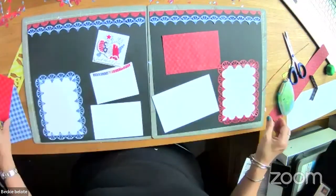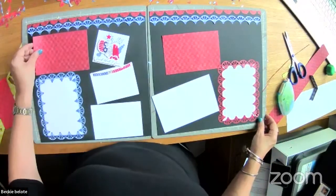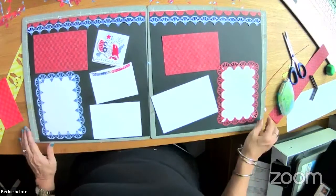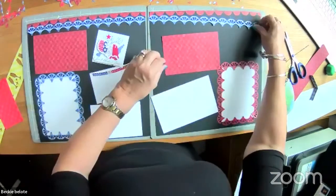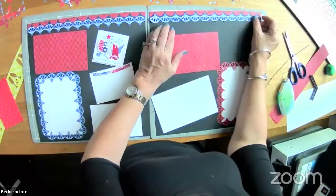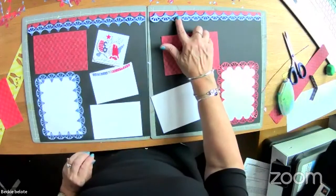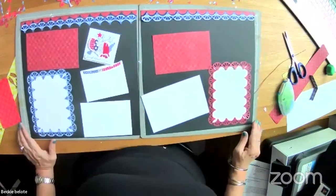I feel like I have room for another mat over here — might need to cut that down just a tiny bit. I'm going to do one border this way and one this way. If you're the commenting type, comment which way looks prettier — and that's how I'll stick it down for my clients at the pajama crop this weekend.